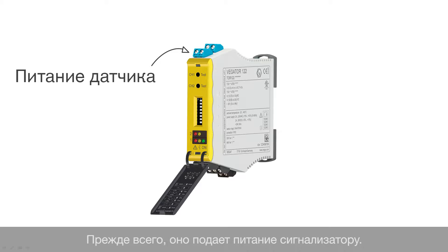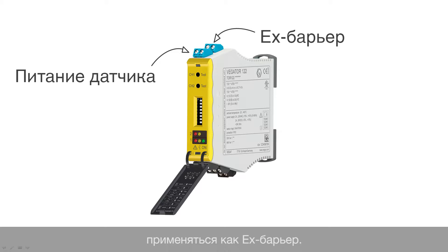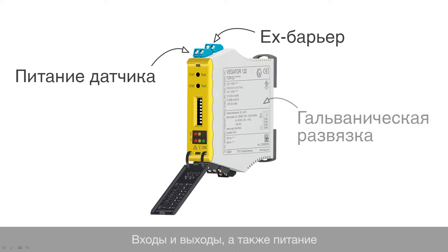First of all, it supplies the sensor with power, and in case of hazardous areas it can also be used as an Ex separator. The inputs and outputs as well as the supply voltage are galvanically isolated.